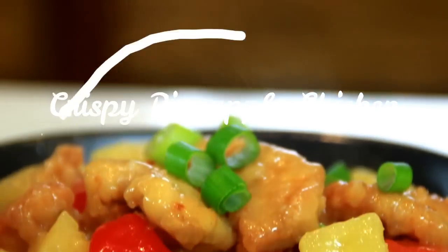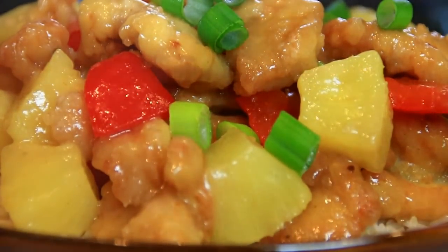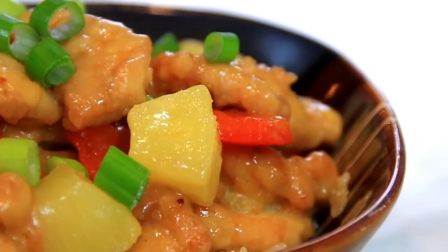Hey guys, how you doing? Dave here. Today we're continuing our take-out at home recipes, and we're making this crispy pineapple chicken. Absolutely delicious combination of pineapple, red bell peppers, chicken, and some spices. Make this in 30 minutes. You're gonna love this, so let me walk you through it.